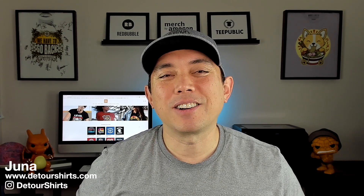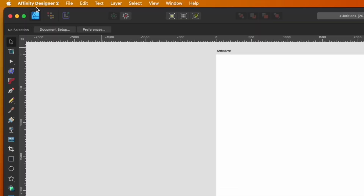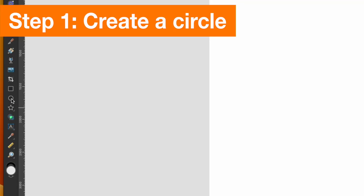All right, I'm here in Affinity Designer — you can see I have Affinity Designer 2, but don't worry, this will work in Affinity Designer 1. We're not going to do anything too crazy. First things first: the first step for this vintage sunset is the circle tool, or ellipse tool.